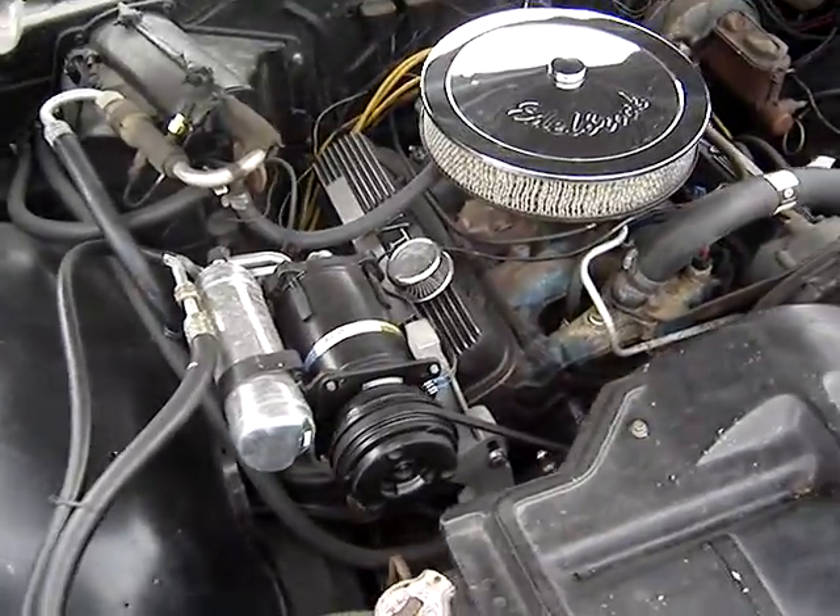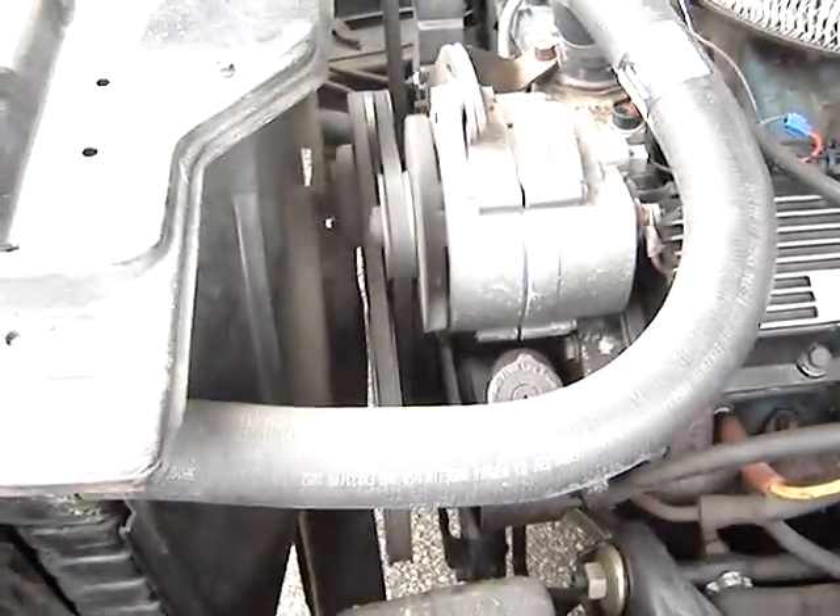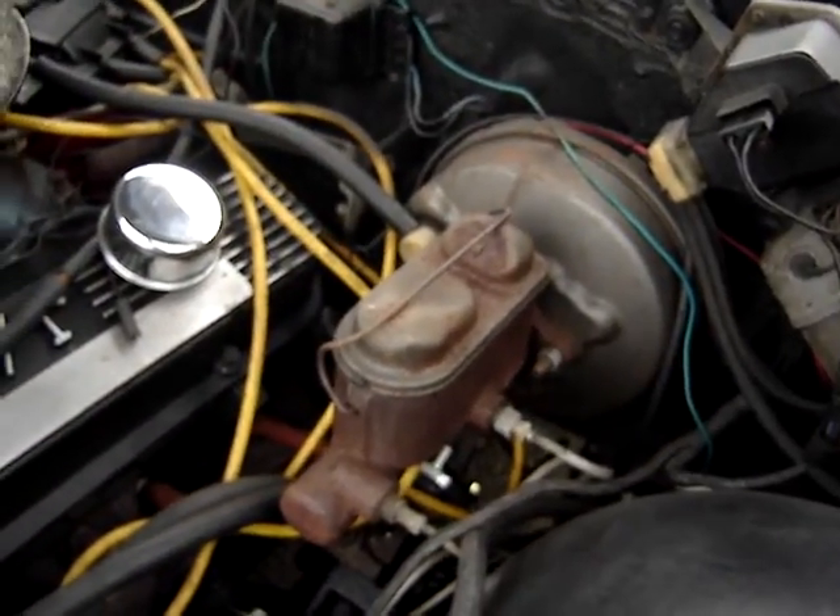Here's the underside of the hood on the 66 Catalina Safari. As you can see, it's got power steering, a fan shroud, fan clutch, and dual reservoir brakes.